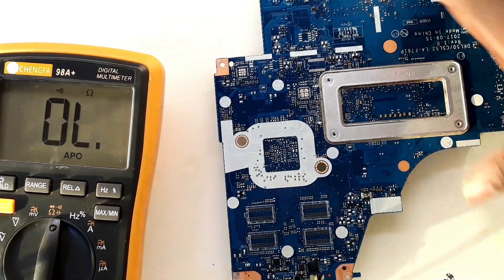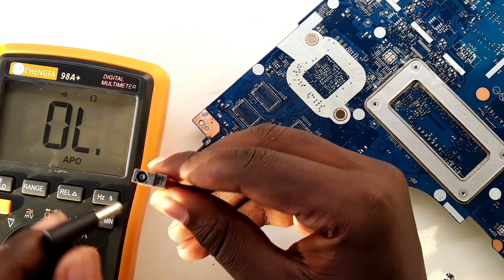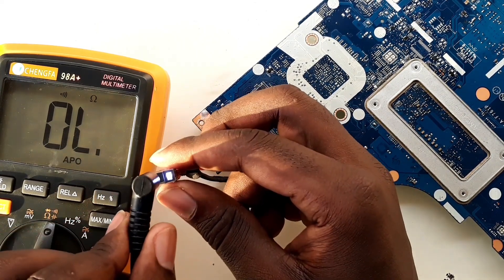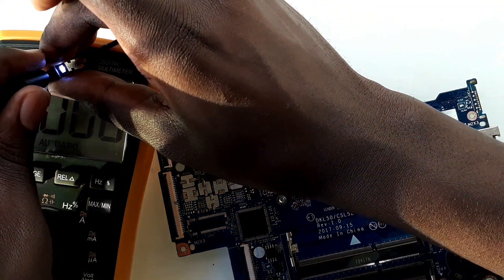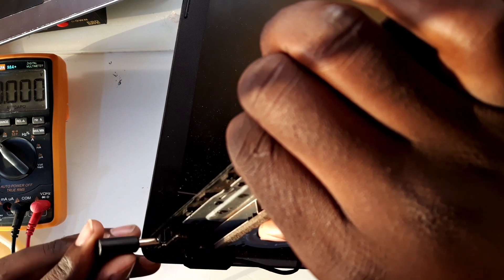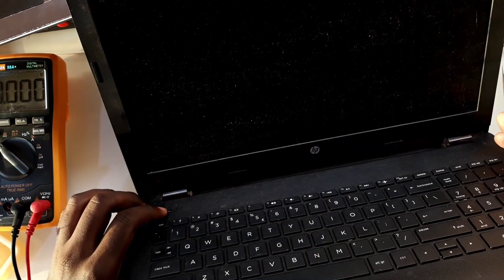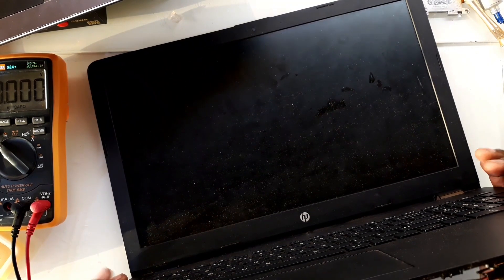Let me connect the charger. Hope it works out. Yep — we have the light! That shows that the 3.3 volts is up. So let me put it back in the housing, connect the power cable, the power button, connect it around the screen, and try to power on. Here is the charger — charger inside. Yeah, light is on. Light is turning on at this side.